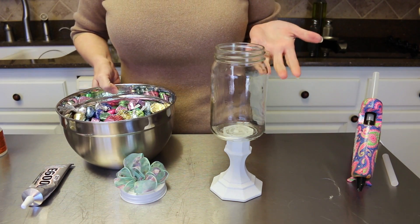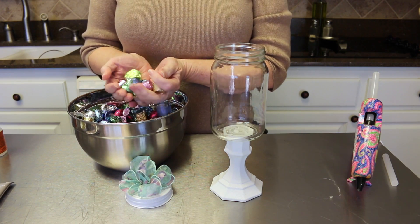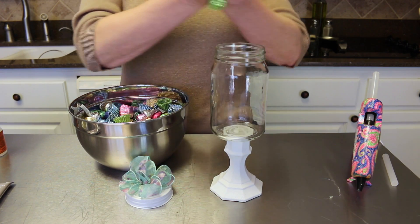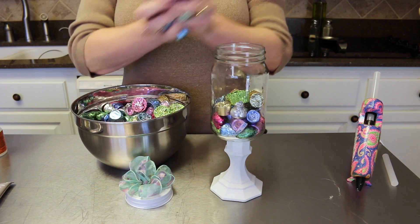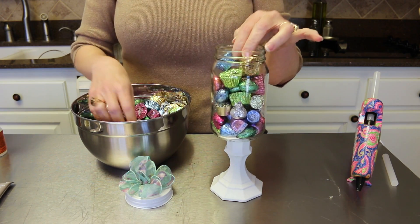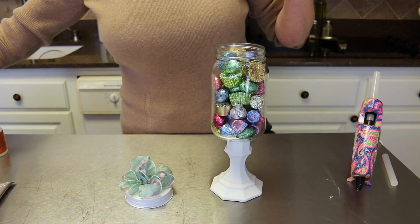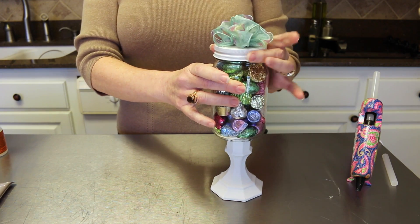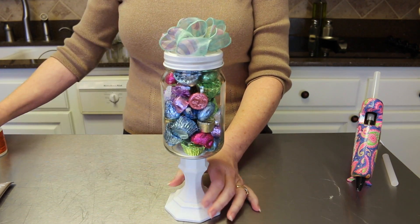To your jar you can add any kind of candy. Because it's Easter, I'm going with Easter colors and theme - I've got Reese's peanut butter cups, Rolos, Hershey's Kisses, Hershey's eggs, all different kinds of candy. I'm just going to fill up my little jar and it's going to look so Eastery. This would also make a great Mother's Day gift with your mom's favorite candy, or it works great for Valentine's Day - really any season you want.